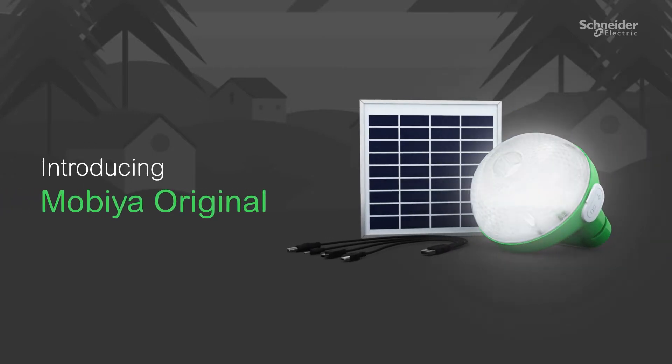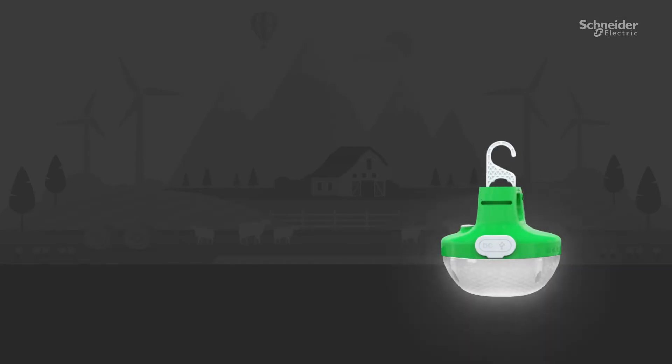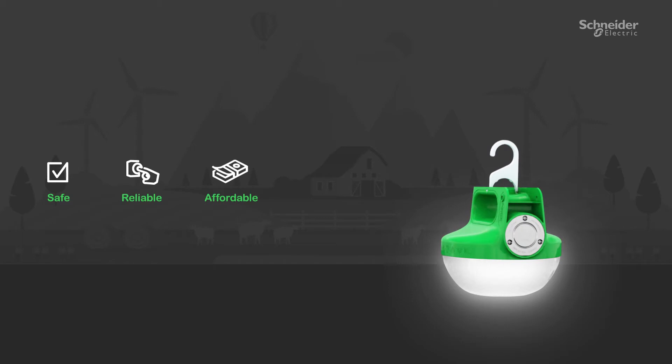Introducing the MobiOriginal. These one-of-a-kind solar lamps are safe, reliable, affordable, and renewable.